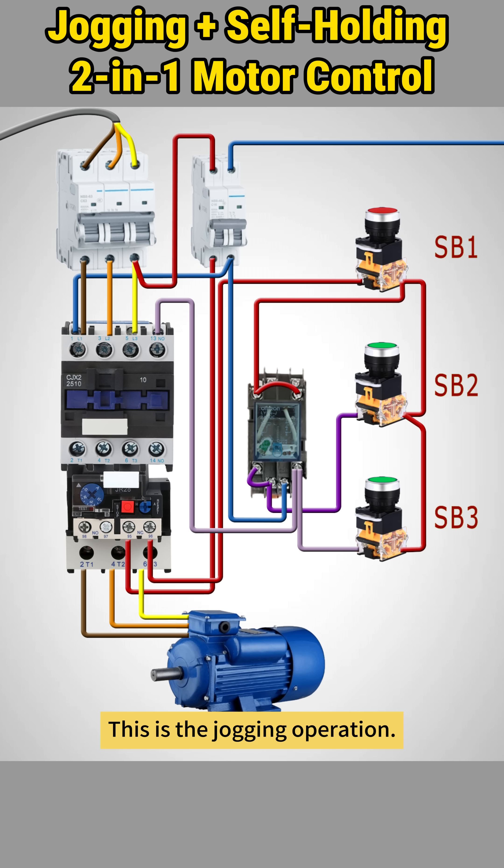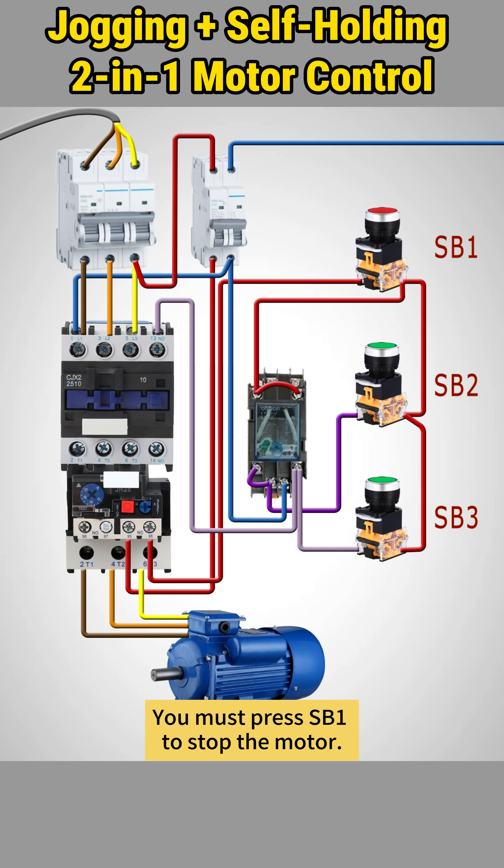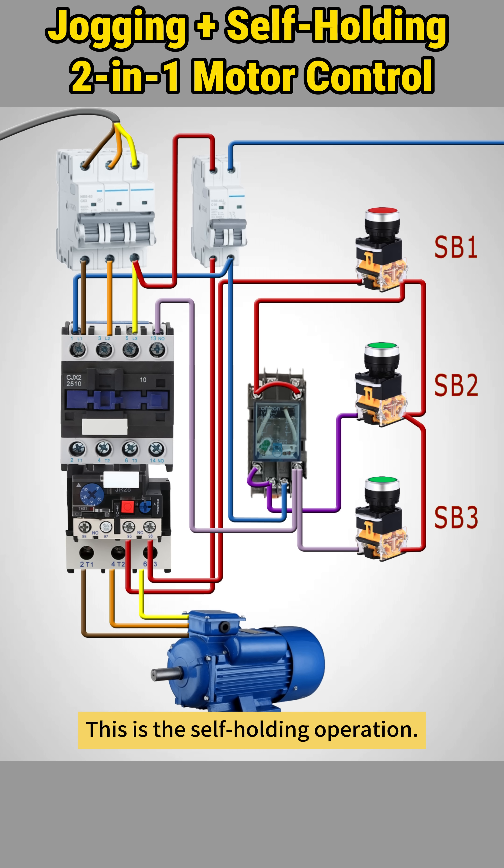This is the jogging operation. Press start button SB2 — the motor starts, and releasing SB2 does not stop it. You must press SB1 to stop the motor. This is the self-holding operation.